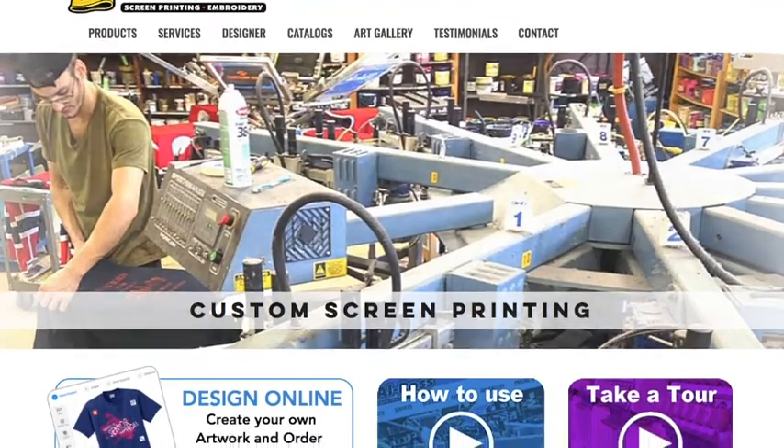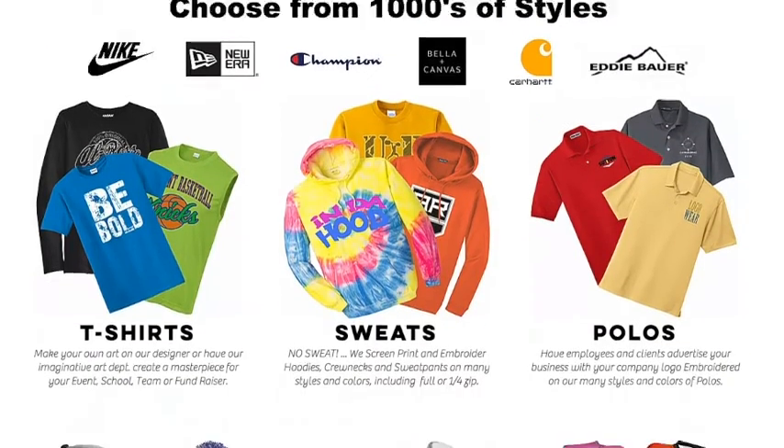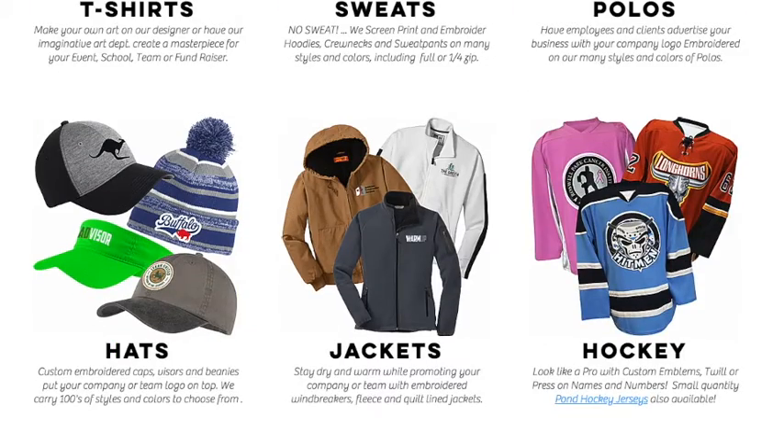Hello everyone, this is Jason Salino from AlRoss Screen Printing and Embroidery. In today's video, we're going to give you a step-by-step tutorial on how to use our hockey jersey designer.